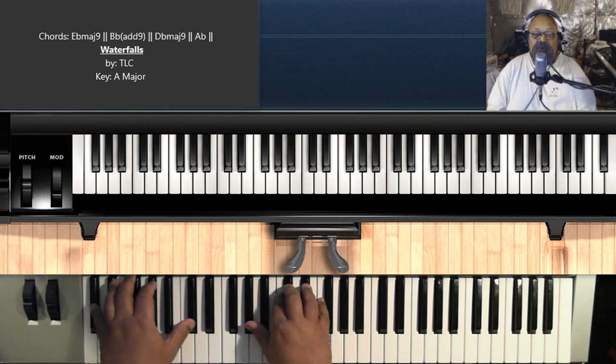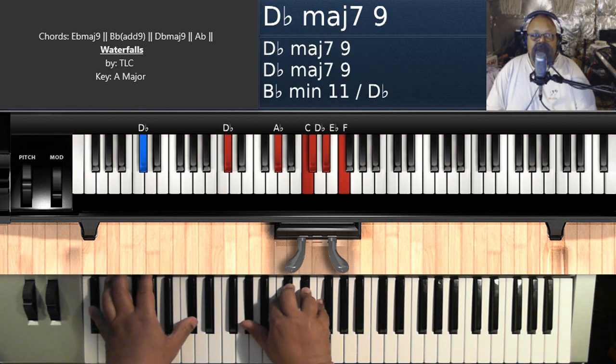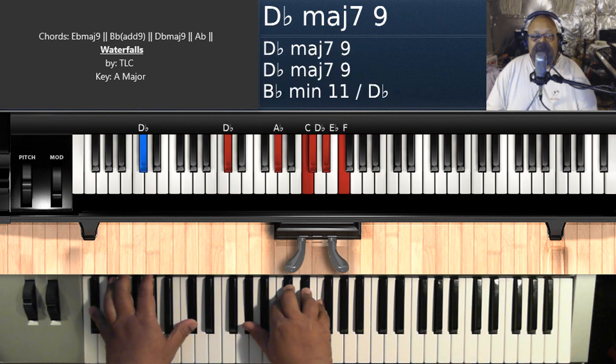The next chord is D flat major nine — D flat on the left, A flat, C, D flat, E flat, and F on the right hand.